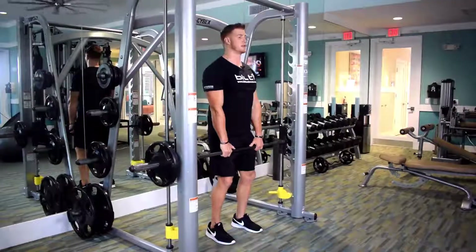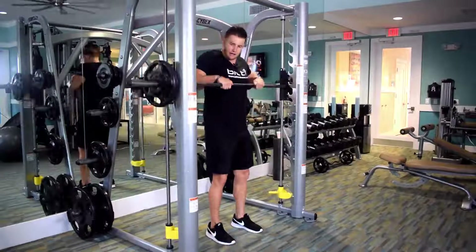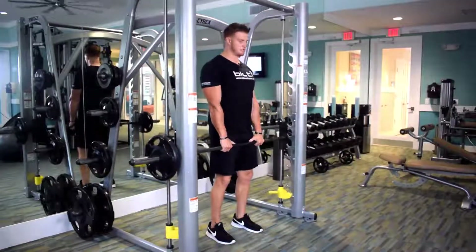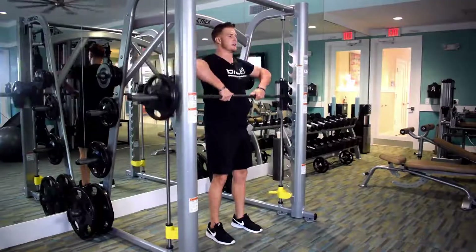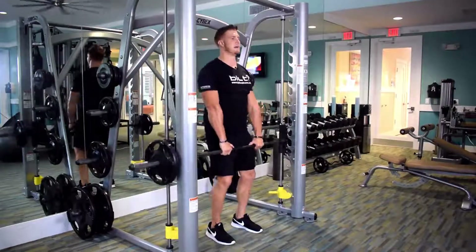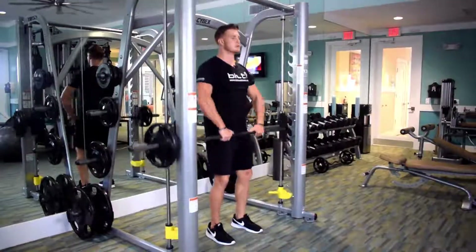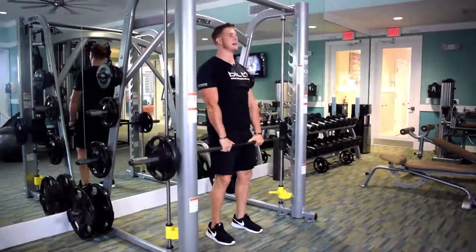It's very important to note: elbows are higher than the hands. If you come up with hands higher, that's going to work the forearm and bicep — that's not proper form. So arch the back, chest up, chin up. Exhale up, keeping elbows higher than the hands, and you'll feel that in the back of the shoulders. Slight bending of the knees always helps take a little pressure off the spine.